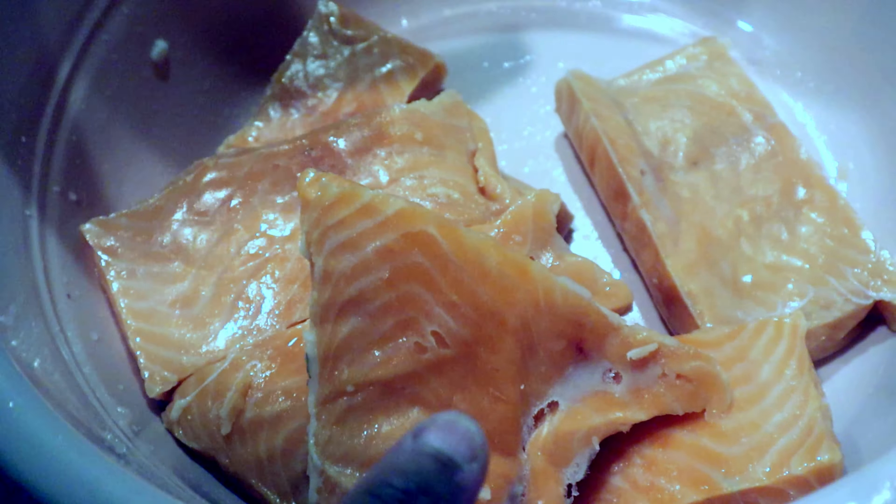Okay, so this is all seven pieces. I'm going to wash it and then come back and we shall season.